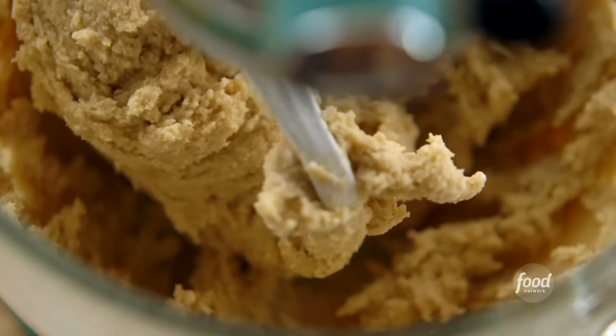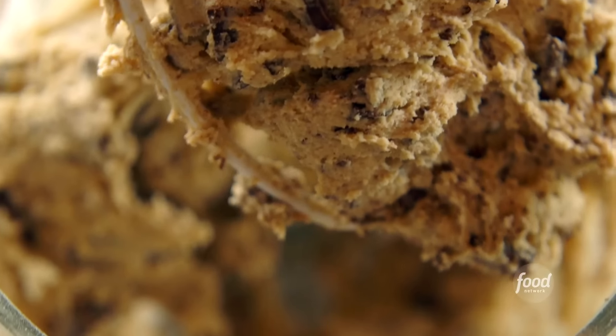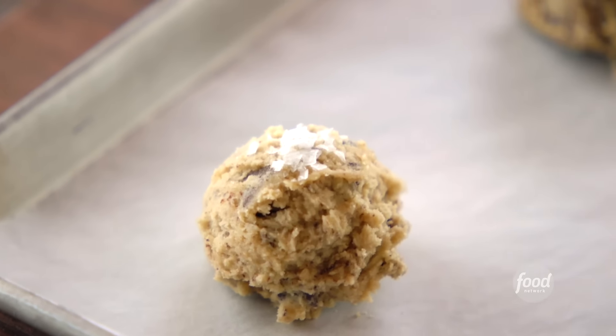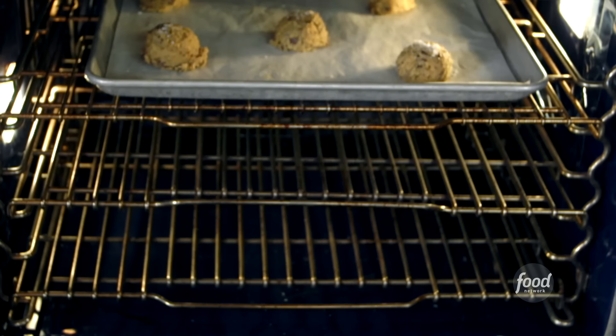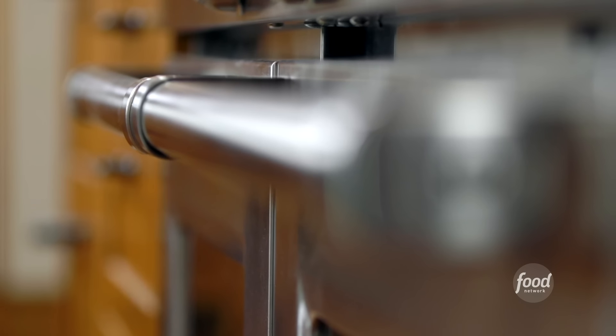I'll just mix in the dry ingredients real quick. Now I can add the chocolate. I got them all scooped up. Before I bake them, I always like to sprinkle a little sea salt on the top. I'm going to chill these for 20 minutes before I bake them. I'll put them in a 350-degree oven, bake them for 18 minutes, then take them out to cool.